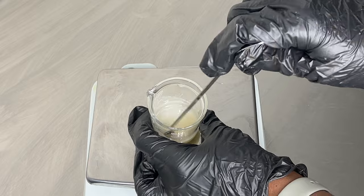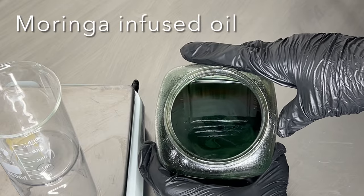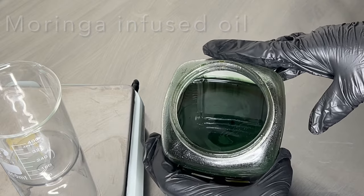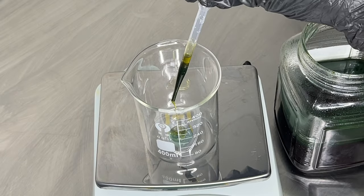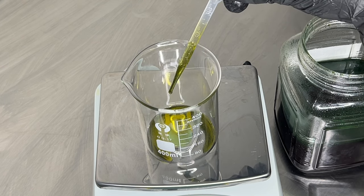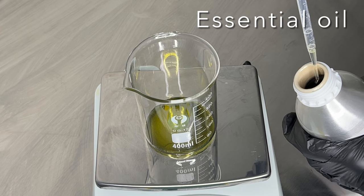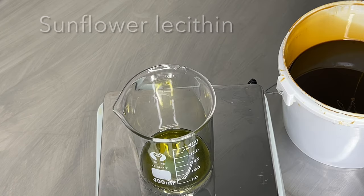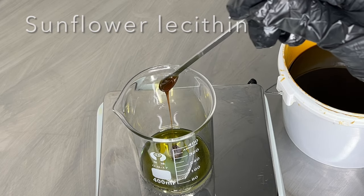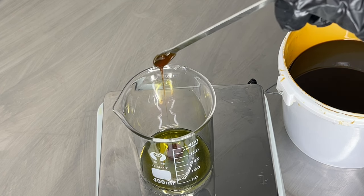I'm going to be using my moringa infused oil — I'll link the video showing how I make this, but it gives a really beautiful color to this face wash. I'm also going to add in my essential oil, which is completely optional, and I'm going to be using some sunflower lecithin. The sunflower lecithin is going to help emulsify the water and oils together, and it's also good for dry, irritated skin.